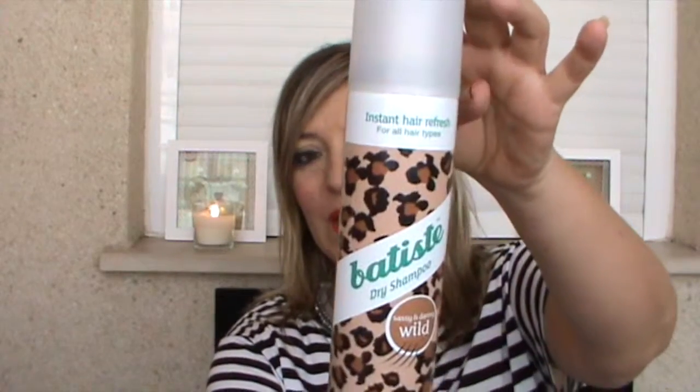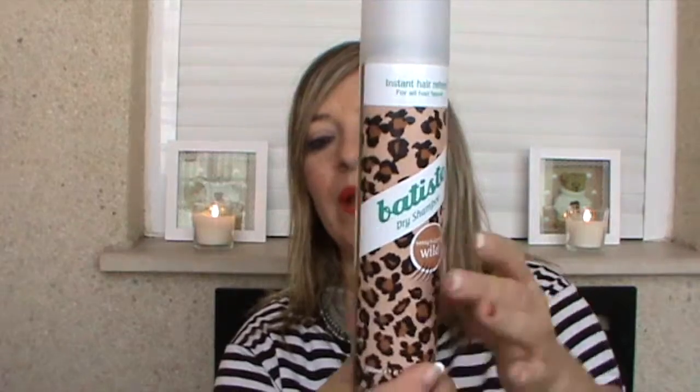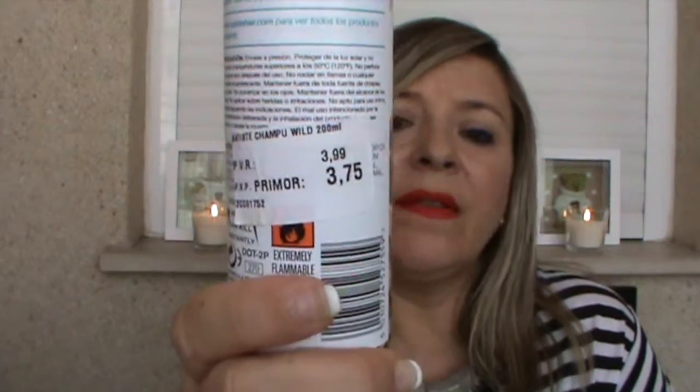El champú en seco de Batiste está muy de moda. He comprado este formato, que tiene un olor muy bueno. Lo he comprado en Primor y me ha salido 3,75 euros. Trae 200 mililitros. Yo hace tiempo ya utilizaba los champús en seco, lo que pasa es que me costaba mucho trabajo encontrarlo porque hace un par de años no era un producto que se vendiese mucho.